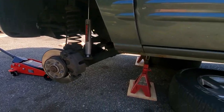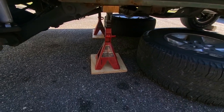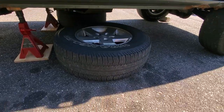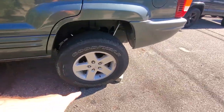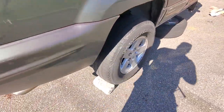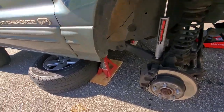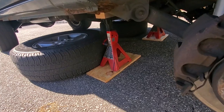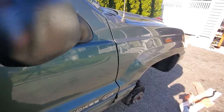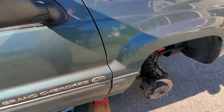Before we get started, just want to do a safety triple check. We've got the jack stands nice and squared up — they are not tilting or swaying in any way. We got our tires underneath the frame, our rear wheels chocked with nice thick Belgian block on both sides. Nothing looks off under there. We're gonna give the WJ a good push and wiggle it side to side to make sure nothing budges.